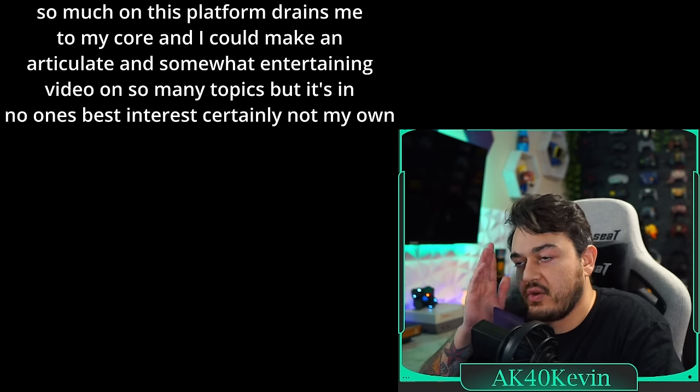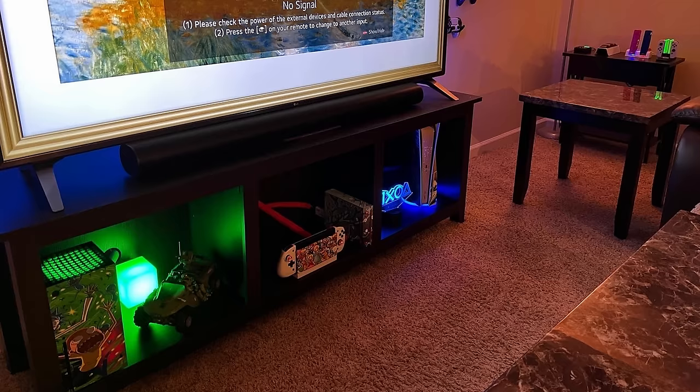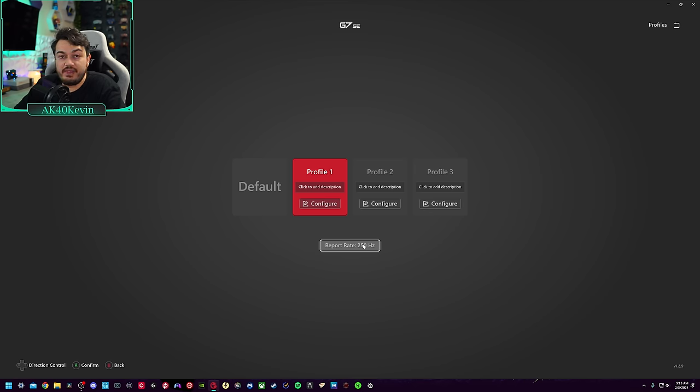Gamers Nexus — the channel that called out Linus Tech Tips a few months back. I could get sidetracked on that topic but I'm not going to. Go over to profiles and you are going to see reported polling rate: 250Hz, which gets you around 4 milliseconds of input lag on PC or console. When you click it, this isn't a dropdown — you just click and it cycles between three speeds: 250, 500, and 1000Hz.